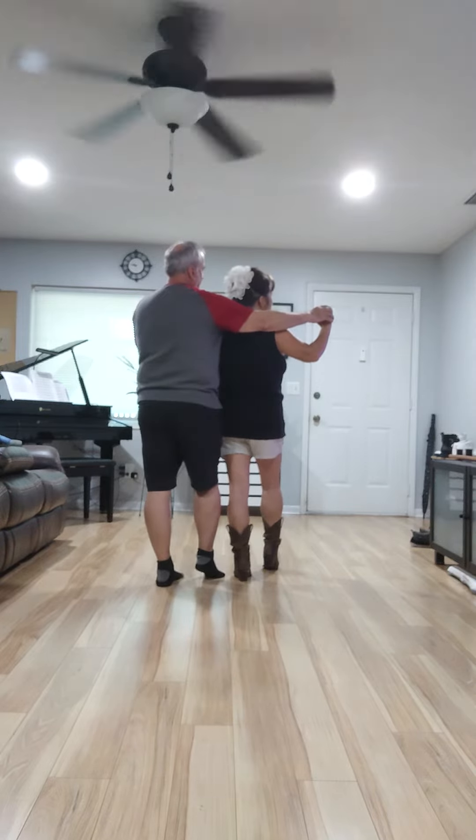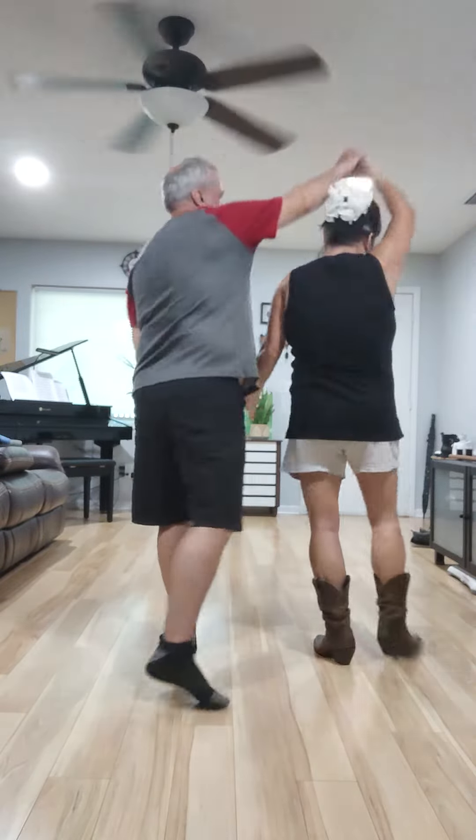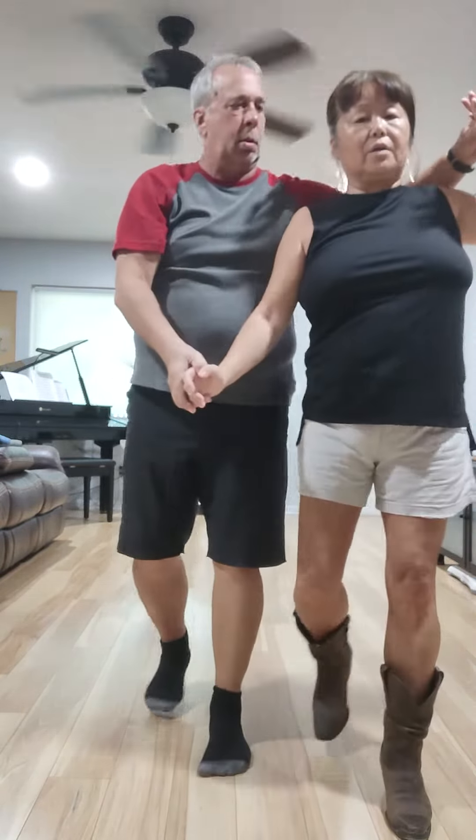We're going to go back the other way, turning to the right. Shuffle turn, shuffle turn, shuffle turn, rock recover.